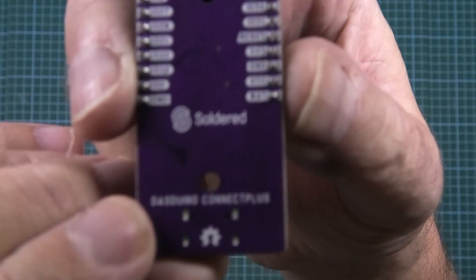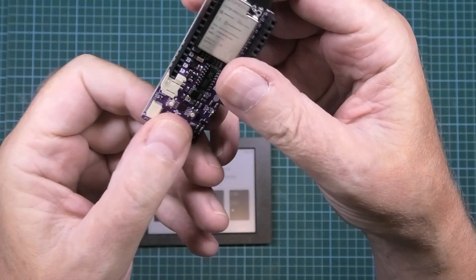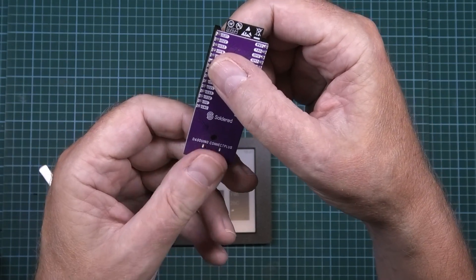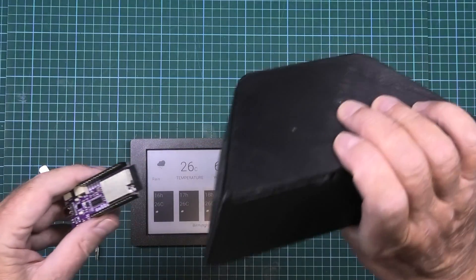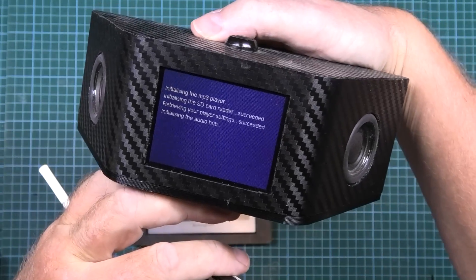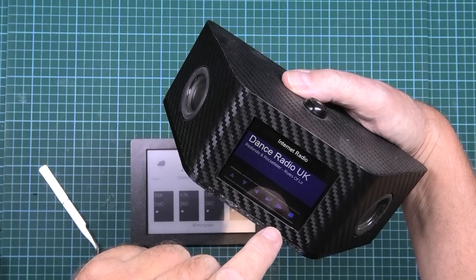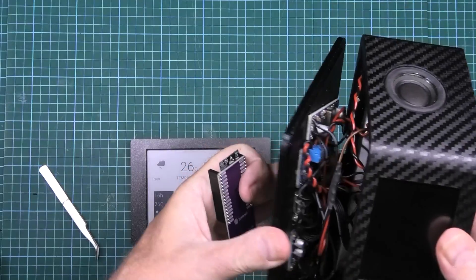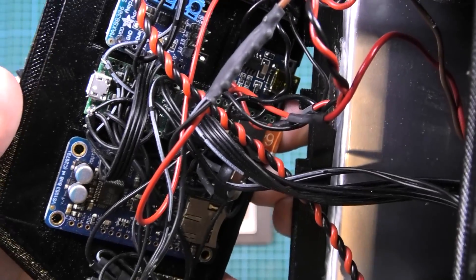They also sent me the Dasduino Connect Plus — if you Google 'Dasduino' it will come up with soldered.com. I'm going to use it to redo my media center or internet radio project when I get around to it. I'm going to redo this with an ESP32.